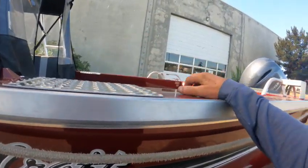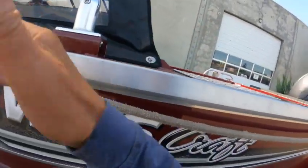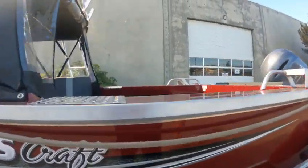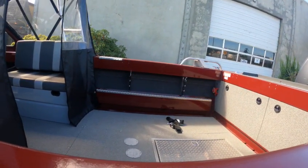So when you step on, you don't scratch the top. I always wonder why they painted the top — they could paint up here if they wanted to — but back here I just bedline all this or use a non-skid.